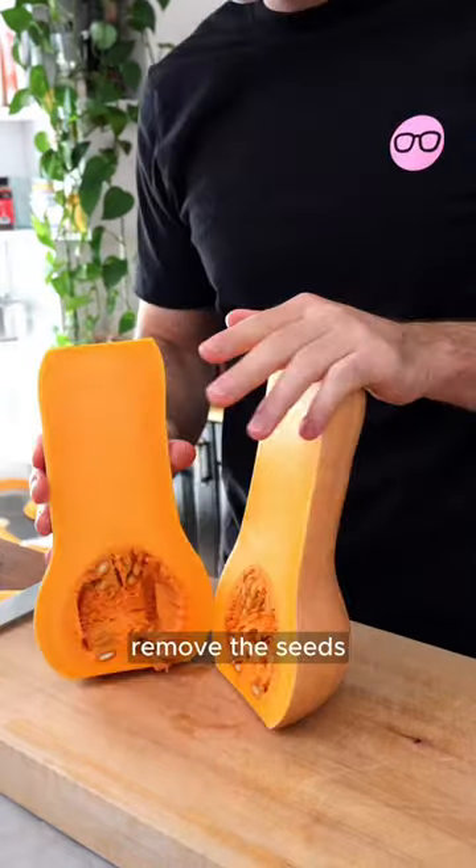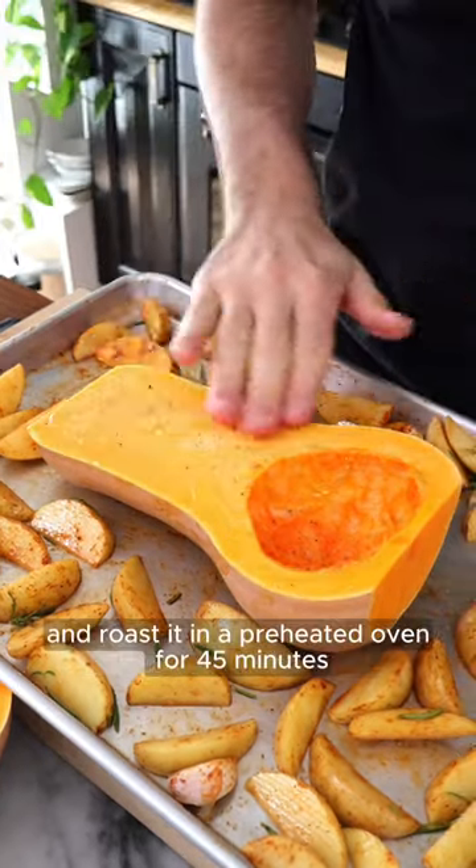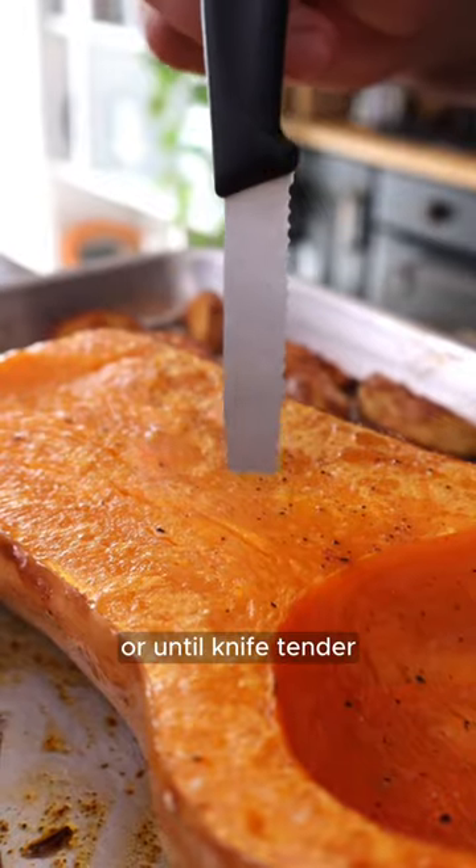Now cut the squash in half, remove the seeds and arrange it at the center of the tray. Season the squash with salt, black pepper and olive oil and roast it in a preheated oven for 45 minutes or until knife tender.